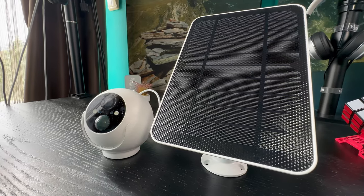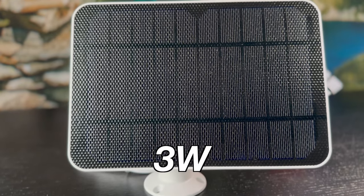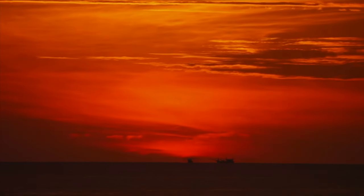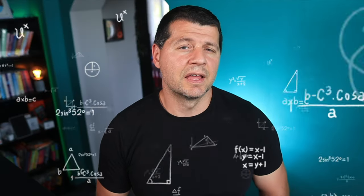That is true, of course, unless you are living somewhere where no sun is shining. The solar panel provides a 3W maximum charging output, which again means almost nothing to me. But digging a bit deeper, I found out that this charging power is enough to keep the SwitchBot outdoor cam in standby for up to one week after just one hour under the sun connected to the solar panel. If my calculations are correct, that means you'll get a fully charged cam after around 12 hours of good sunshine.